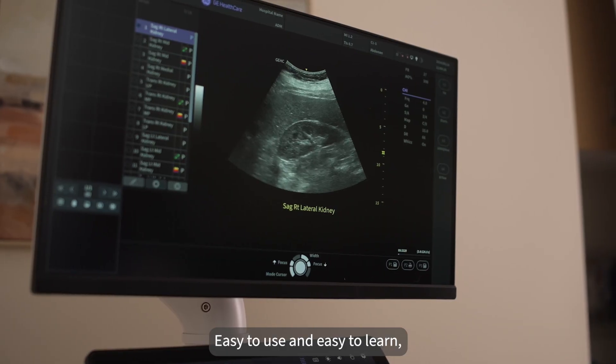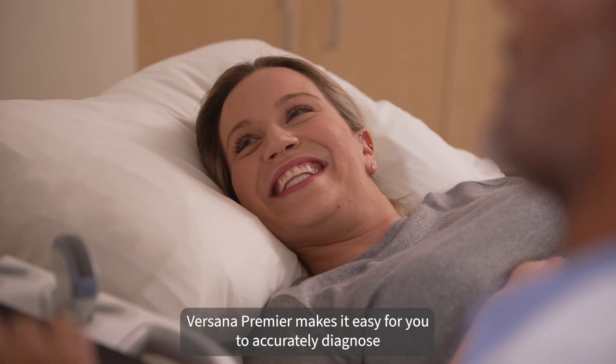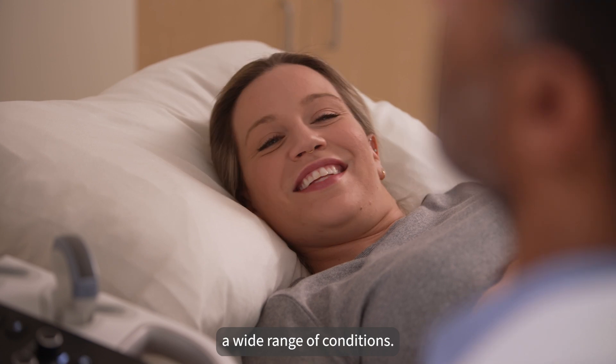Easy to use and easy to learn, Versana Premier makes it easy for you to accurately diagnose a wide range of conditions.